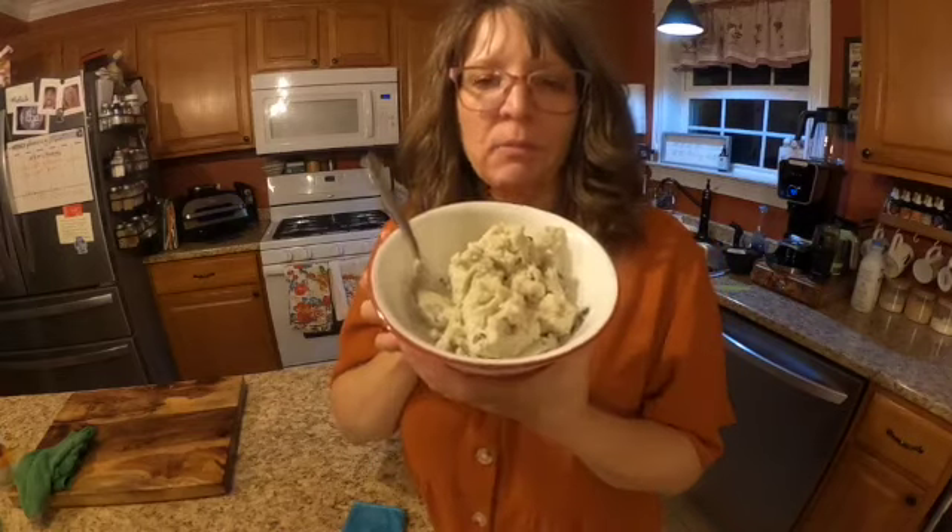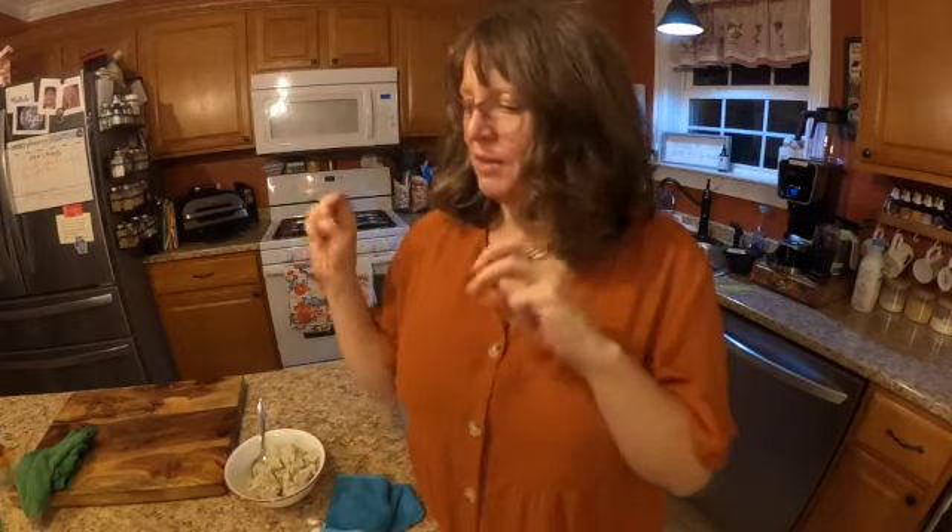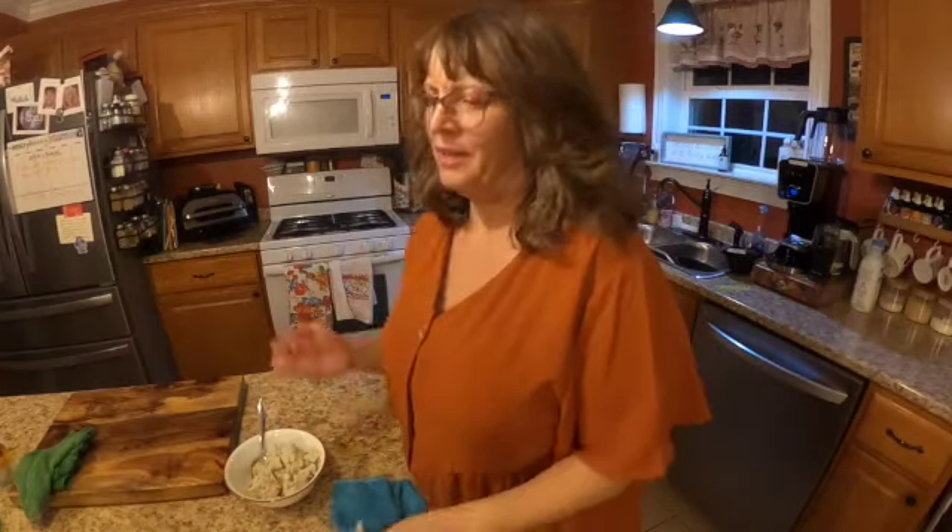Okay, there you go - that's my review of the Ninja Creami. I love it. I give it 10 Gordon Ramsays! I hope you liked this video - if you do please comment below, let me know what you think, like, subscribe, share, all that jazz. I appreciate your support. Have a wonderful day, bye!